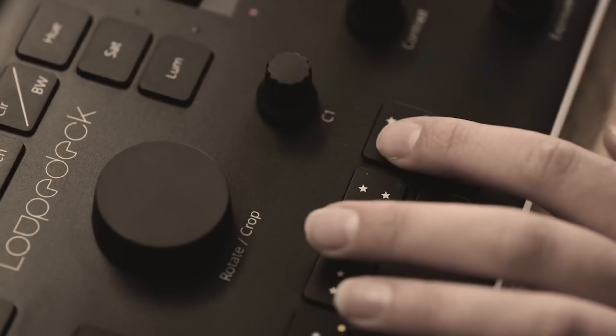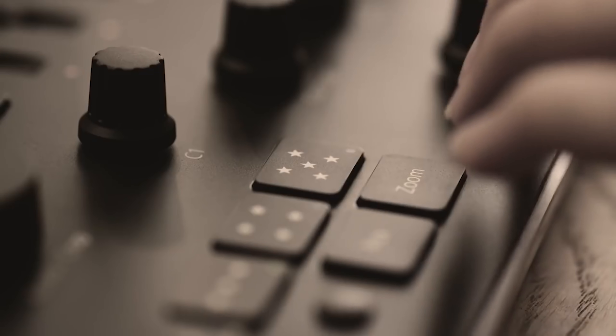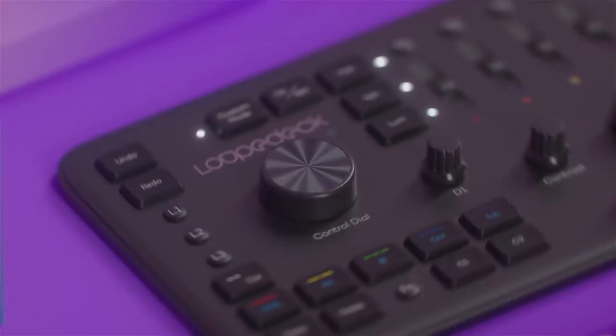A few years ago, the original Loupedeck was created with photographers in mind, specifically photographers who work in Lightroom. A little bit later, they released the Loupedeck Plus, which was very similar but had updated buttons and knobs and better ergonomics. It was overall just a better-built product.